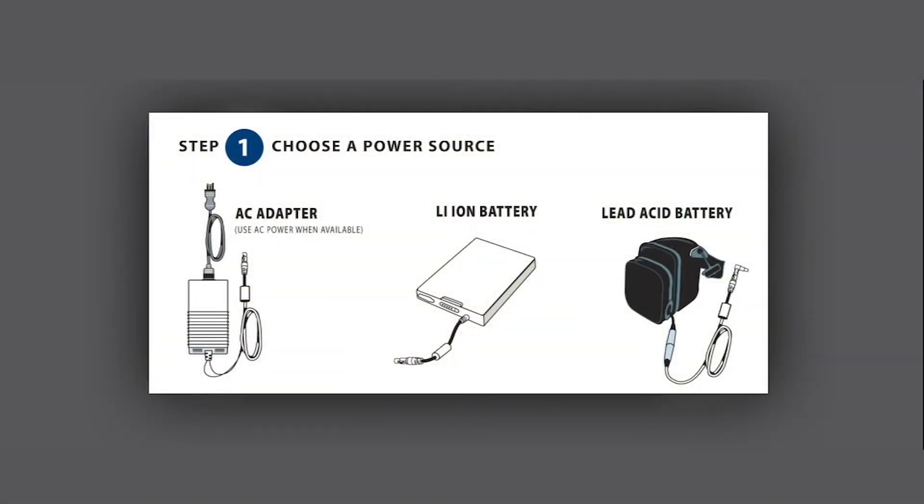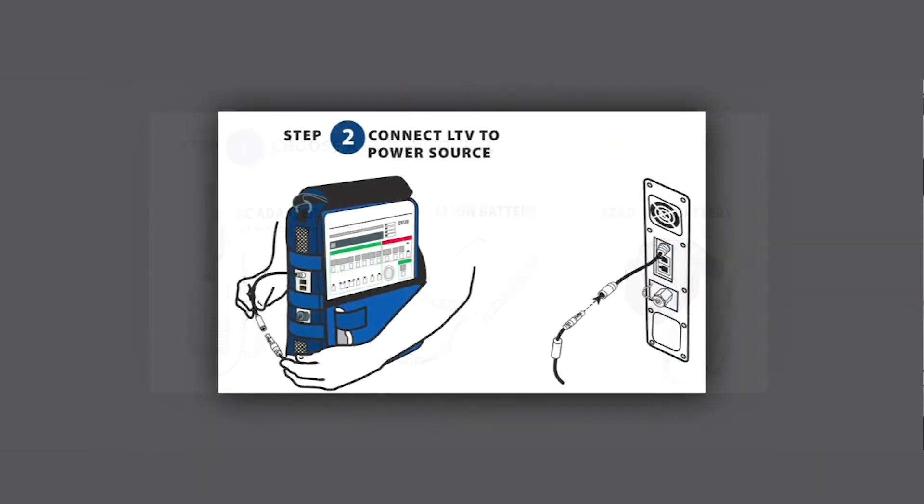Step 1: Choose a power source. Choose from an AC adapter, a lithium ion battery, or a lead acid battery. Please use AC power when available.